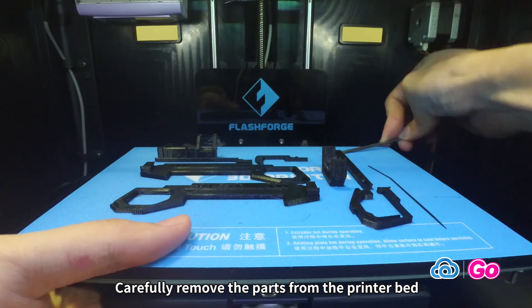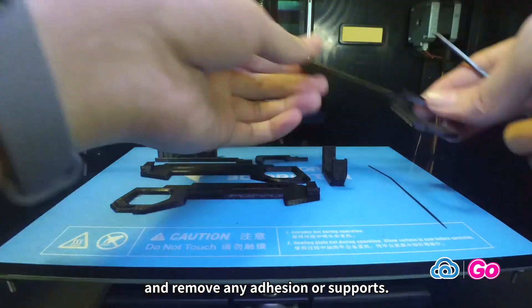Carefully remove the parts from the printer bed and remove any adhesion or supports. So let's get started.